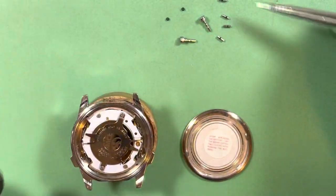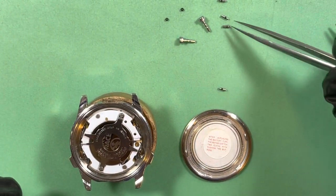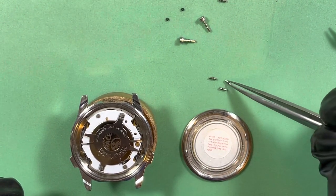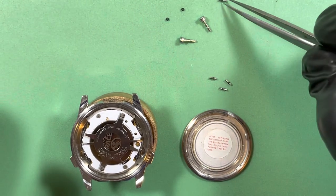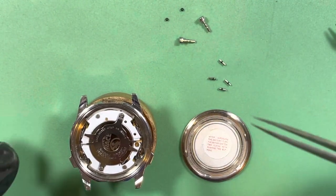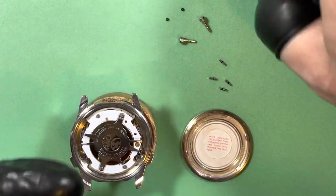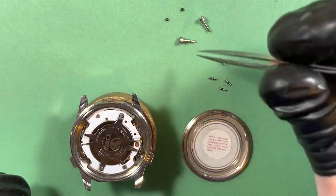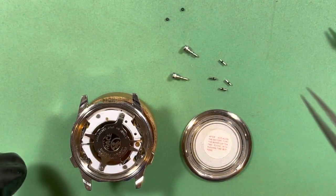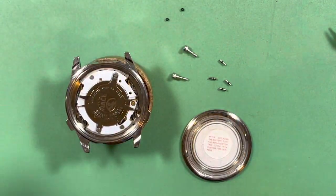This is the next fun task. If you put the wrong seals in — these seals are a very particular size — the functions of the rotating ring lock up and they don't work. Because these things have to basically have no resistance and yet still be water resistant. Isn't that wacky?